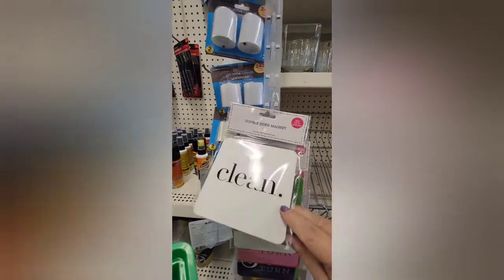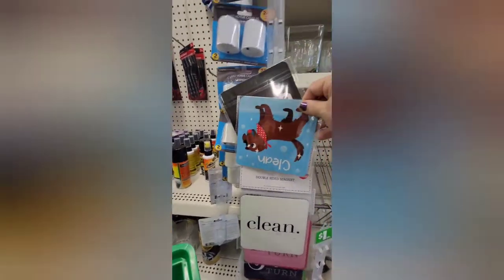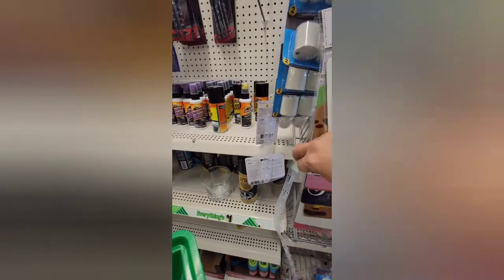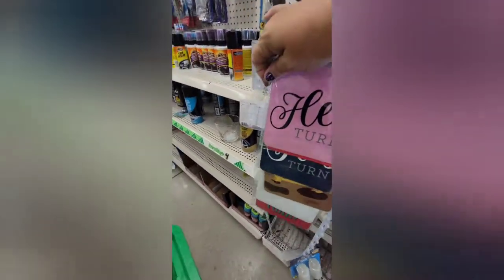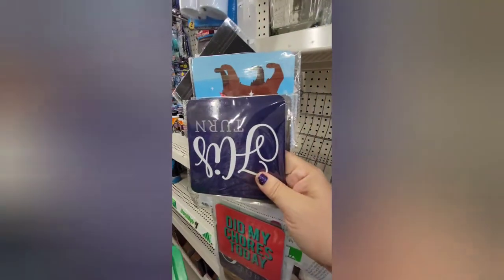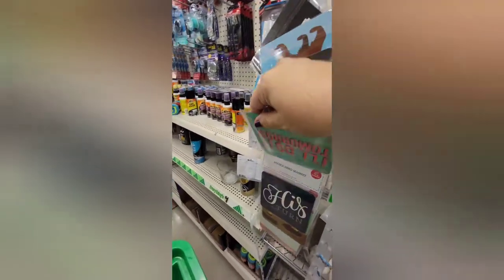We have 'Clean and Dirty' in plain black and white. Underneath we had a dog one that was clean and dirty, and then I think the pink was 'Her Turn and His Turn.' And the one underneath said 'Did My Chores Today' — and on the back it says 'I'll Do Them Tomorrow.' Yeah, pretty much that one's for me every day.